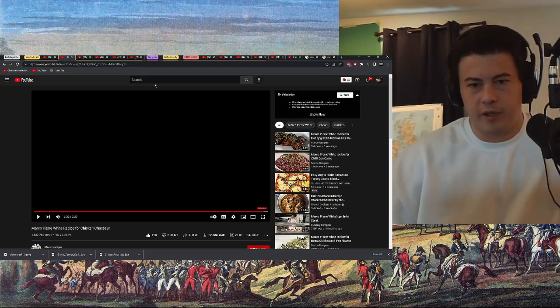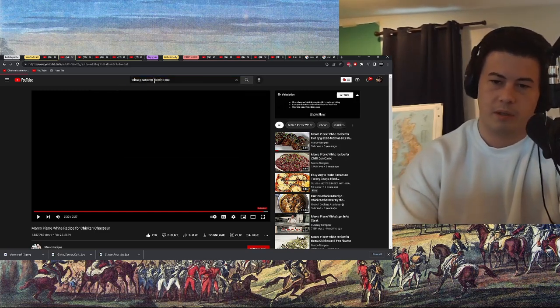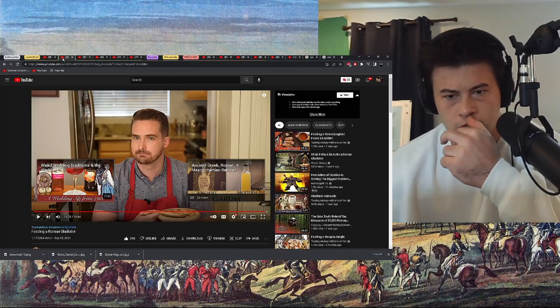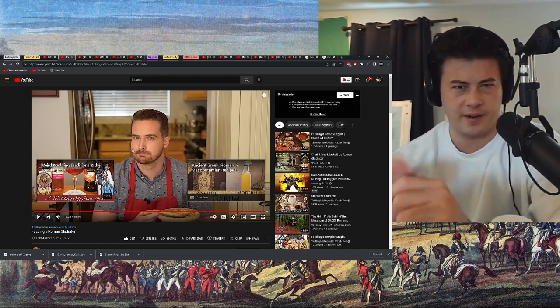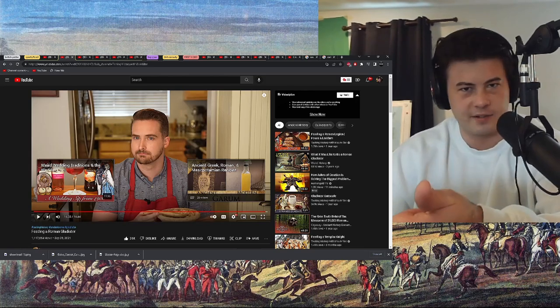All right, cool video. I want to do some of that channel — what's it called? — like what peasants used to eat, or something like that. Guys, I'm actually going to separate these into two videos. I'm going to do this one, and the medieval peasants one — what medieval peasants ate, or the rich medieval people. Anyways, I'm separating it into two videos. See you guys then. Bye guys.